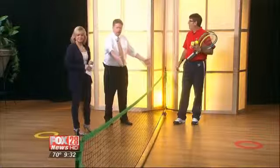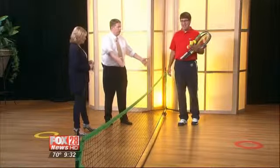It's obviously a great way for them to get out. A lot of times people forget — even if you don't have a tennis court somewhere, you can go out and play in your driveway, on any flat surface. We've actually created a court here in our very own studio.